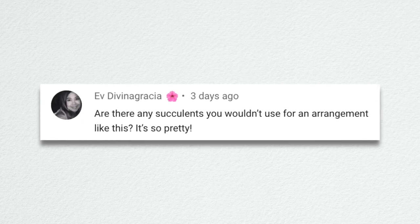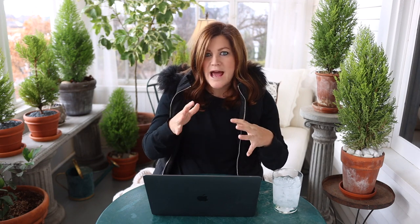Ev said, are there any succulents you wouldn't use for an arrangement like this? Yes — anything that stands up too vertically, because you want it to look flat when you look down at it. If you plant something like a crassula or a senecio, like chalk fingers that want to stand straight up, that wouldn't look as pretty. You'd see a bunch of flat succulents and then something sticking straight up. I would stick mainly to flatter type things.